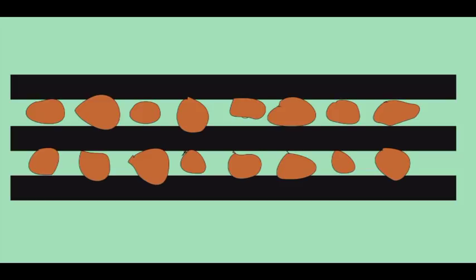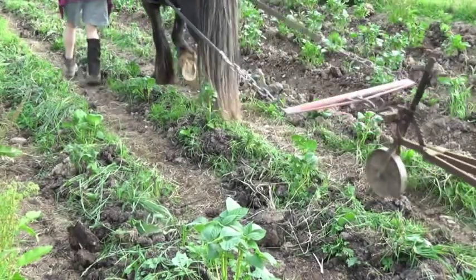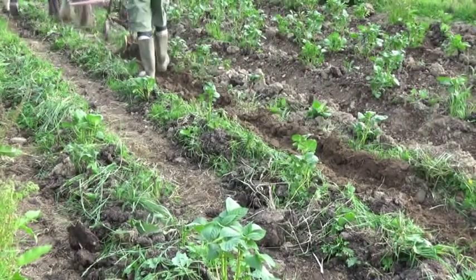Just to recap: last year we rolled out parallel strips of plastic and planted potatoes between them, directly into holes in the grass — in the sod. We gave them each a dollop of old manure, partly to feed them and partly to suppress the grass around them. When the potatoes had grown big enough, we removed the plastic strip, revealing grass that had died back. Then we could come along with the horses and earth them up, or hill them as some people know it — to suppress the grass and make sure all the potatoes are growing in the dark soil.